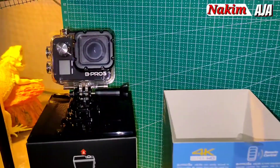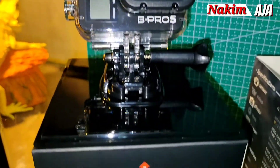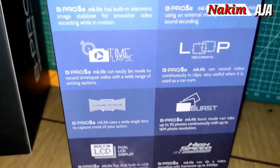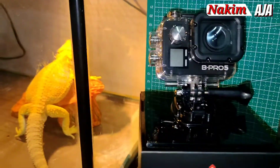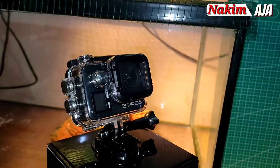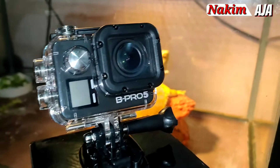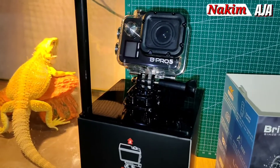Oke guys, jadi itu aja review atau unboxingnya Bipro 5 Alpha Edition Mark 3S ya. Untuk kualitasnya belum kita coba, nanti mungkin di lain waktu kita akan review detailnya lagi kualitasnya seperti apa. Jangan lupa subscribe, like, share, and comment. Terima kasih, Assalamualaikum warahmatullahi wabarakatuh.